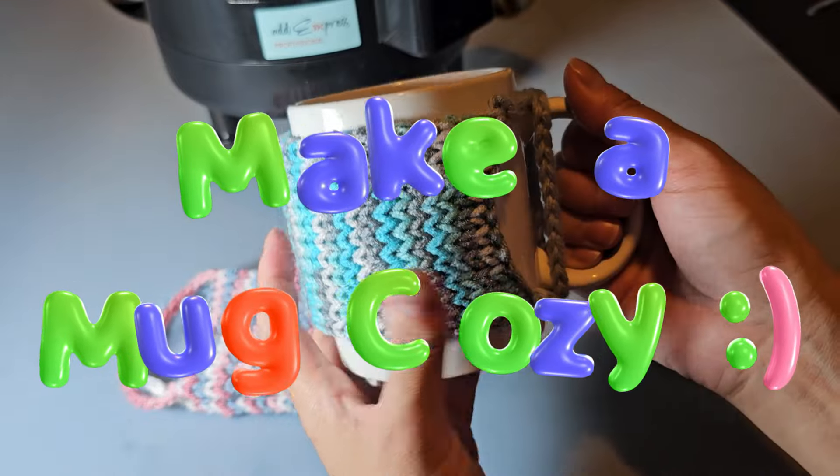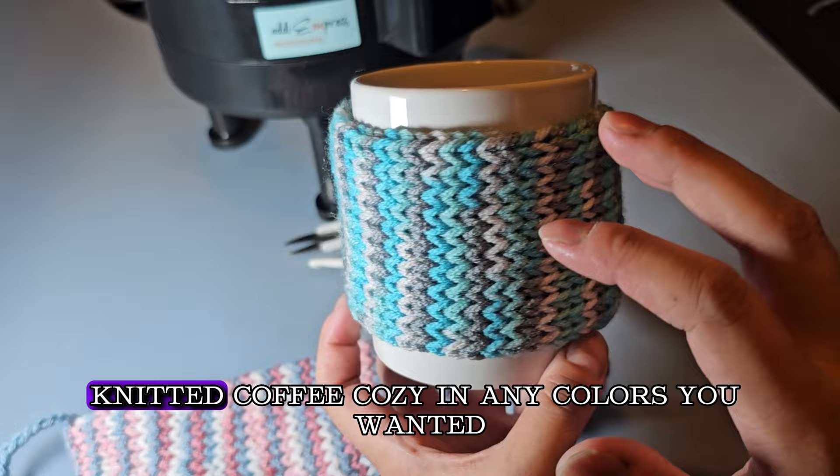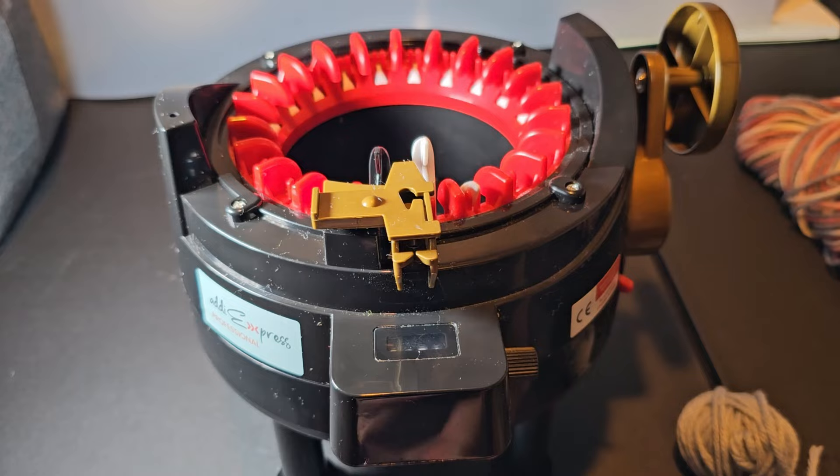This is a cozy for your standard size mug. With this machine you can make a cute, customizable knitted coffee cozy in any colors you want. You could even put little patches or buttons on it to make it more customized. To make the cup cozy you're going to need two balls of scrap yarn and your main color yarn.